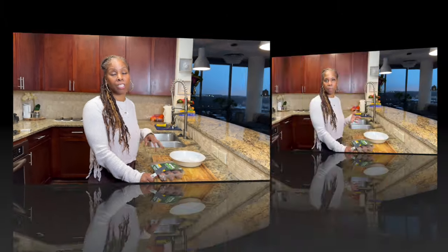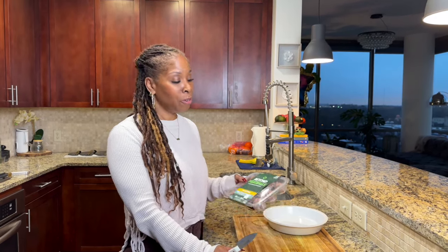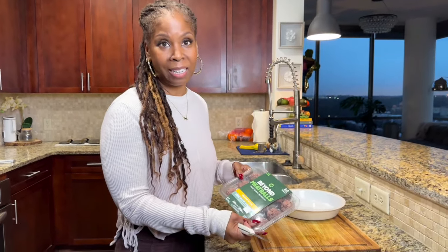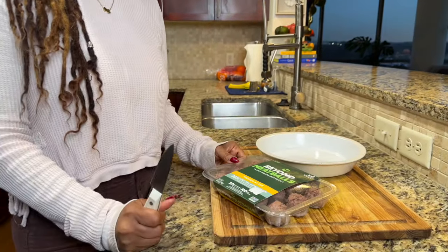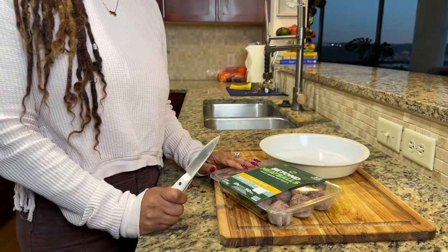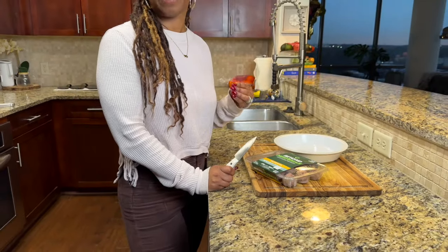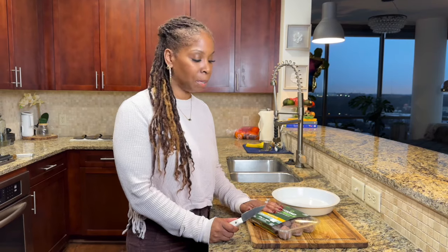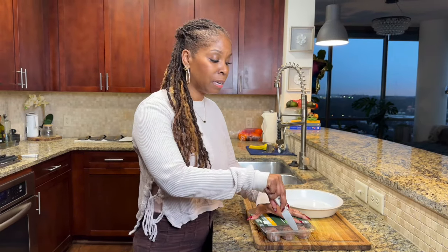Now that the spaghetti squash is in the oven, we need to eat something with it. Normally you guys are not used to me eating these types of pre-made, what we call fake meats — I usually don't — but for today's recipe I want to make it super simple. We're going to make some meatballs to go with that spaghetti squash. We're using Beyond Meat meatballs, and these are pretty good. They're pretty tasty.